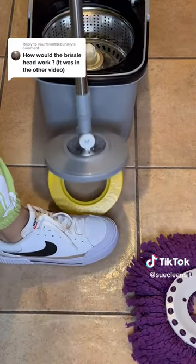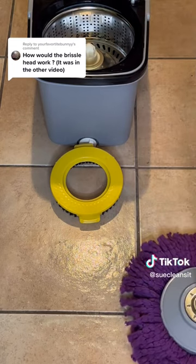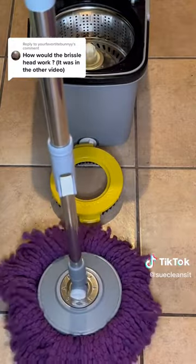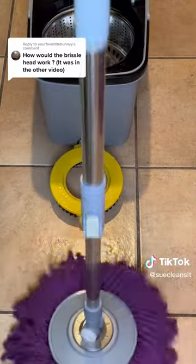The Oceder doesn't come with a brush attachment, so I've been using a separate brush when I do my floor scrubs. This makes it easy to switch between both the mop head and the brush. I prefer this flip bucket over the Oceder, but both are good.